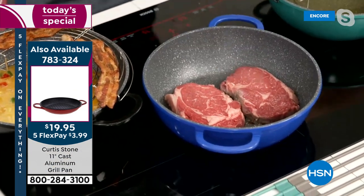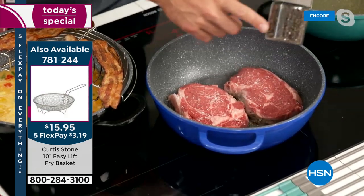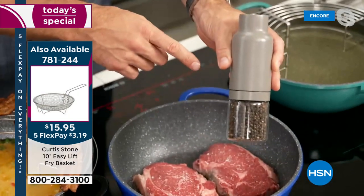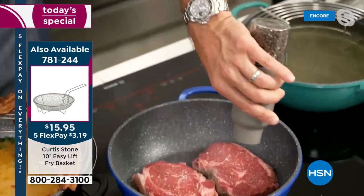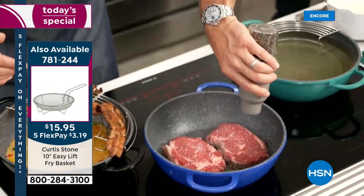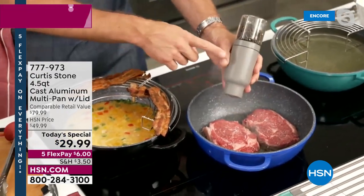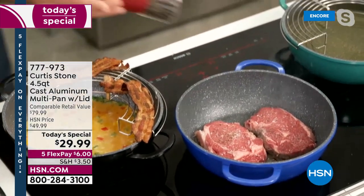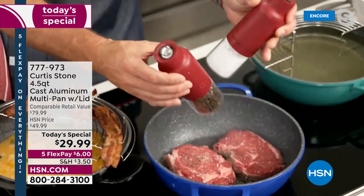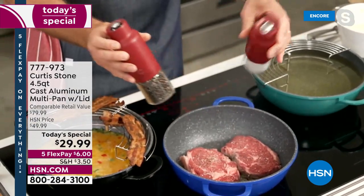I threw my ribeye steaks in — a little bit of salt and pepper on those. Now if you wanted to take home one of these today and pick up anything from my line, we also have the companion gravity spice mills. They come in a set of two — you get the pepper and the salt. All you do is turn them upside down and they start working for you immediately.